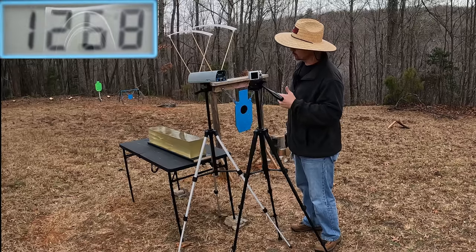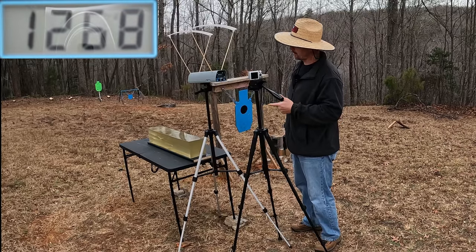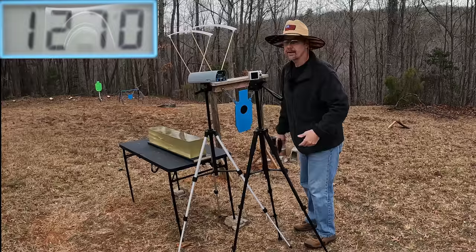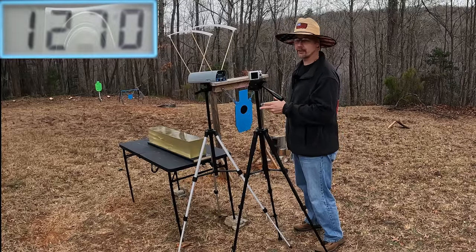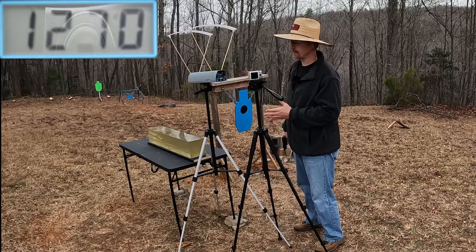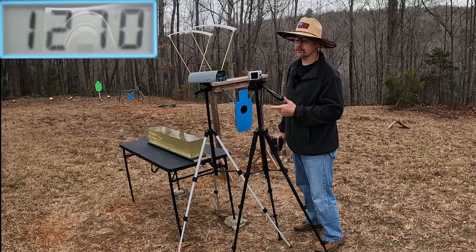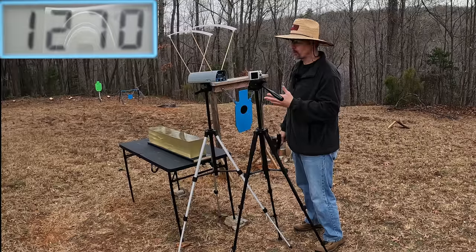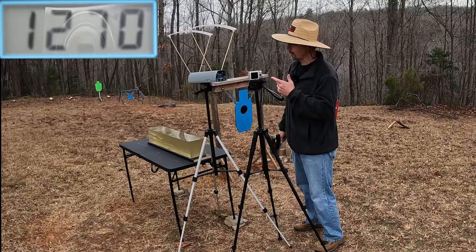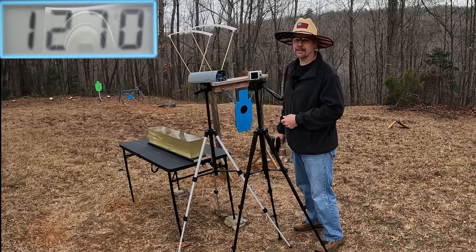The three-round average on the Grizzlies was 1268 feet per second, and the Underwoods were 1270 — just two feet per second difference, virtually exactly the same speed. This ought to be a really interesting test; it'll kind of show which projectile, whichever ones they're using, is probably the better choice.